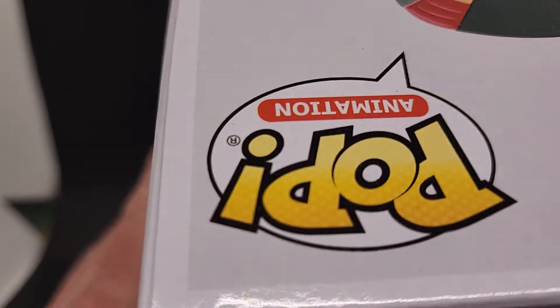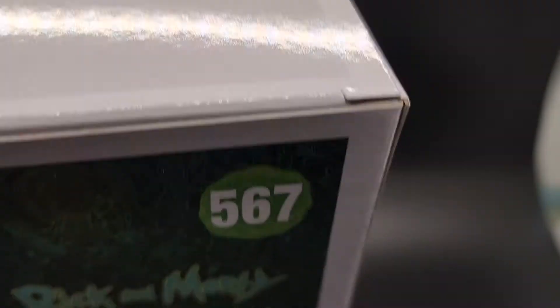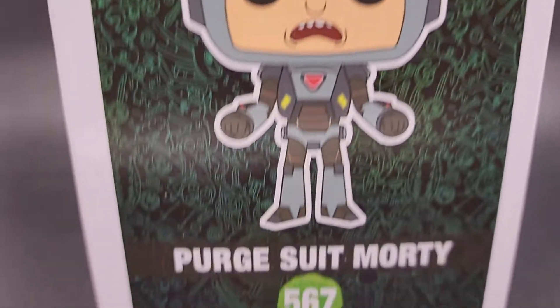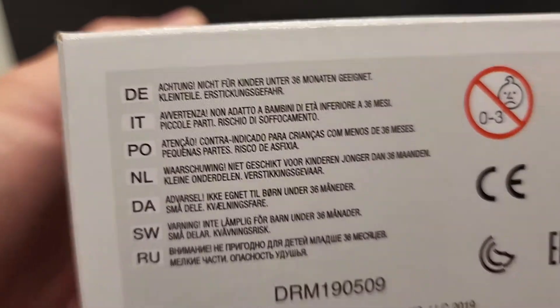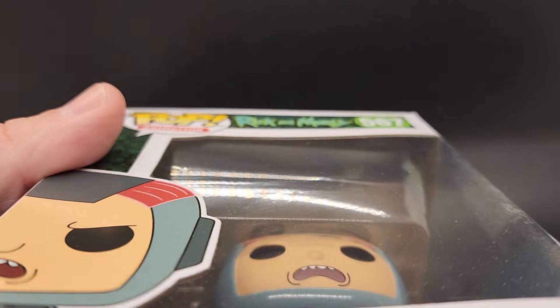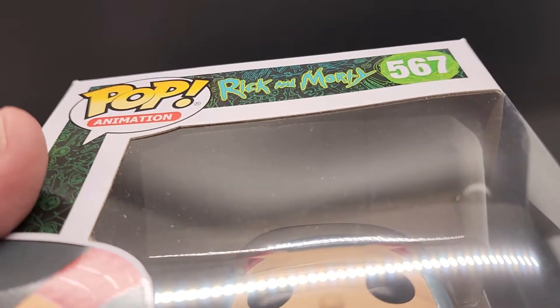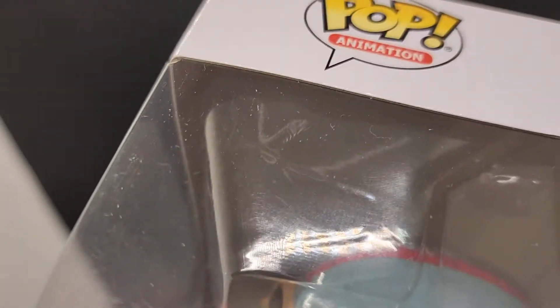Here's the top. Looks good. This is nice and clean. Really no issues to point out that stand out to me. Here's the bubble. A little bit of wear on that side, but most part pretty clear. Same thing on this side. It's got the sticker on it.